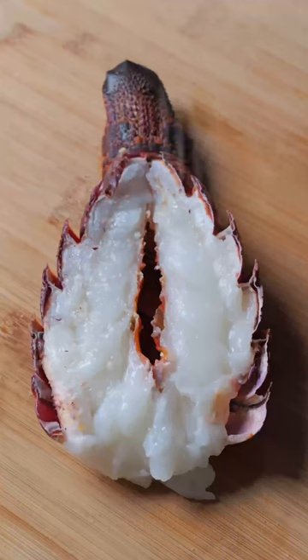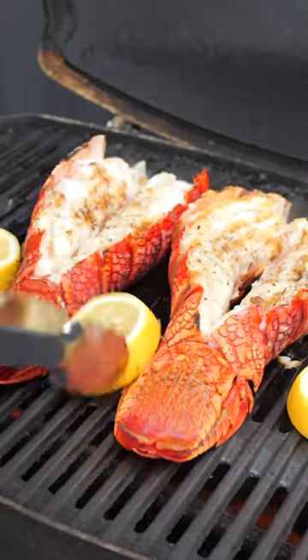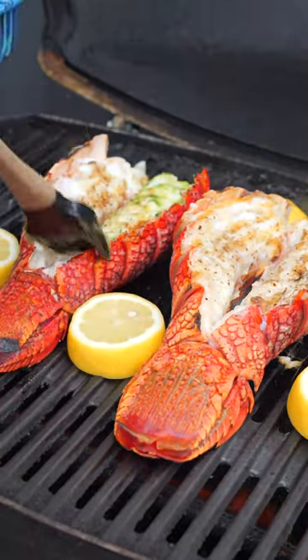Fire up the barbecue and cook flesh side down for six minutes when using large lobster tails such as these. Flip over, add sliced lemons to the grill, and baste the flesh with the garlic butter. Close the lid and cook for a further five minutes.